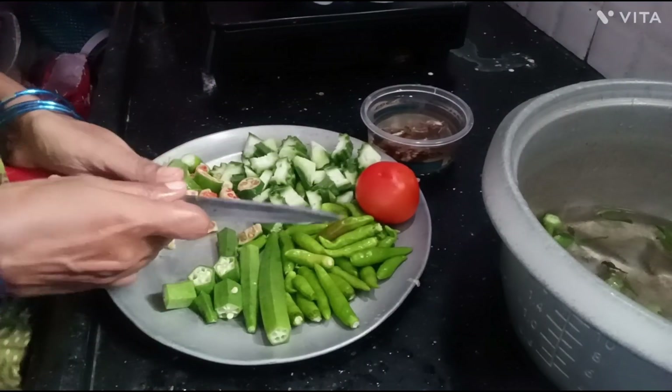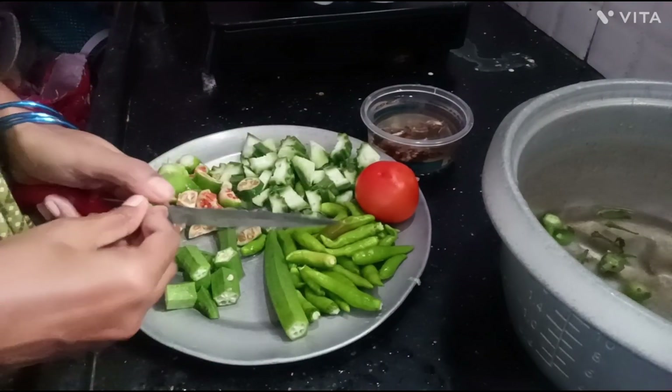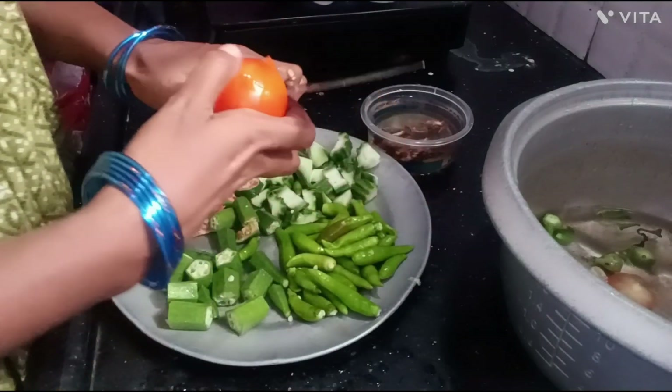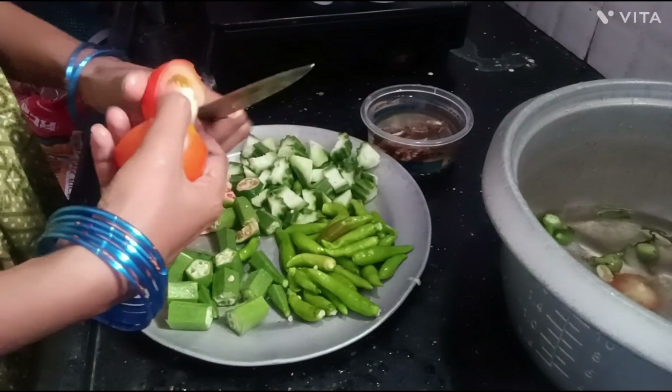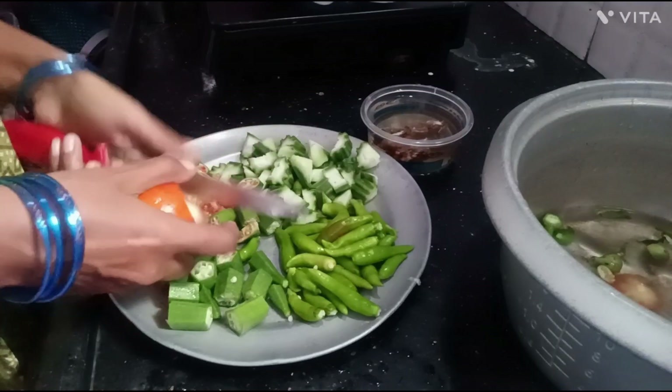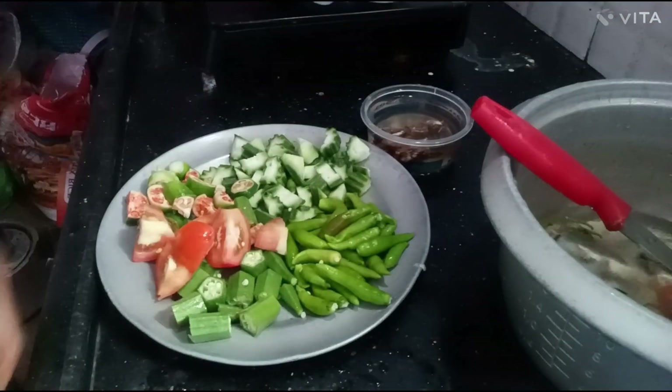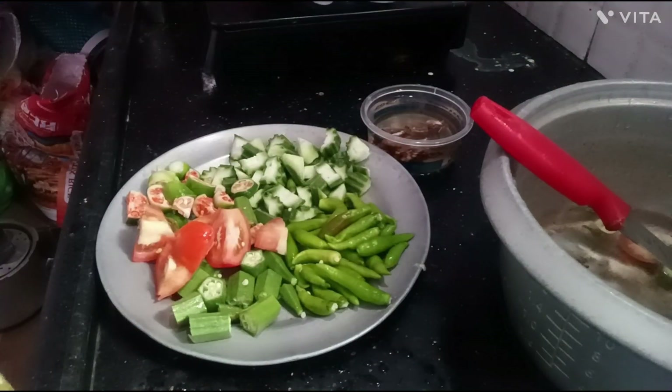Now we have made it. We are going to make the tomatoes. We will make the tomatoes with our tomatoes.